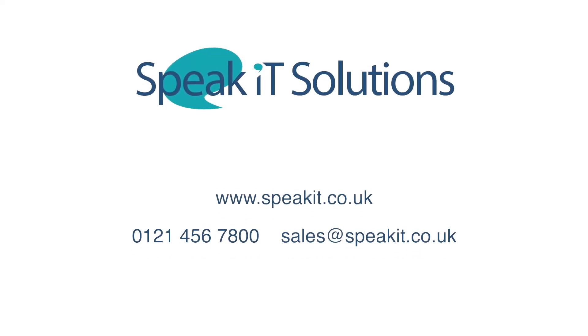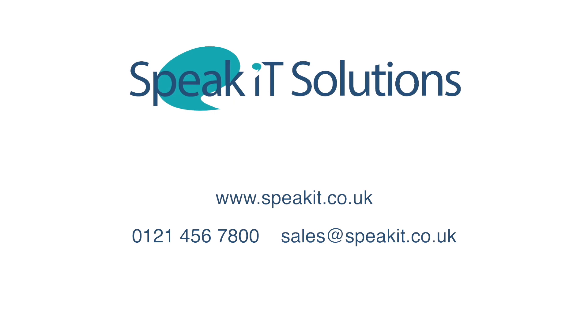You made an investment with your Dragon Medical One subscription. The PowerMic 4 will enhance that investment and add another layer of efficiency to your workflow.